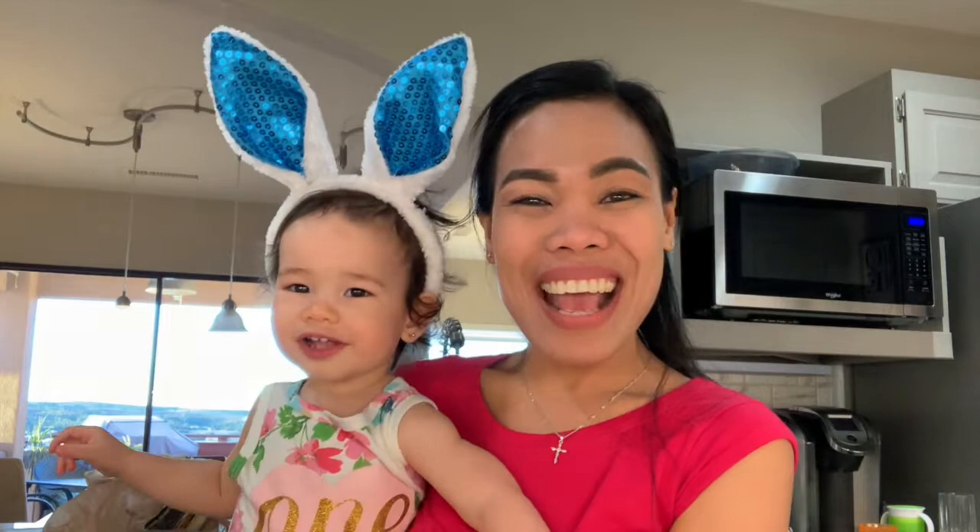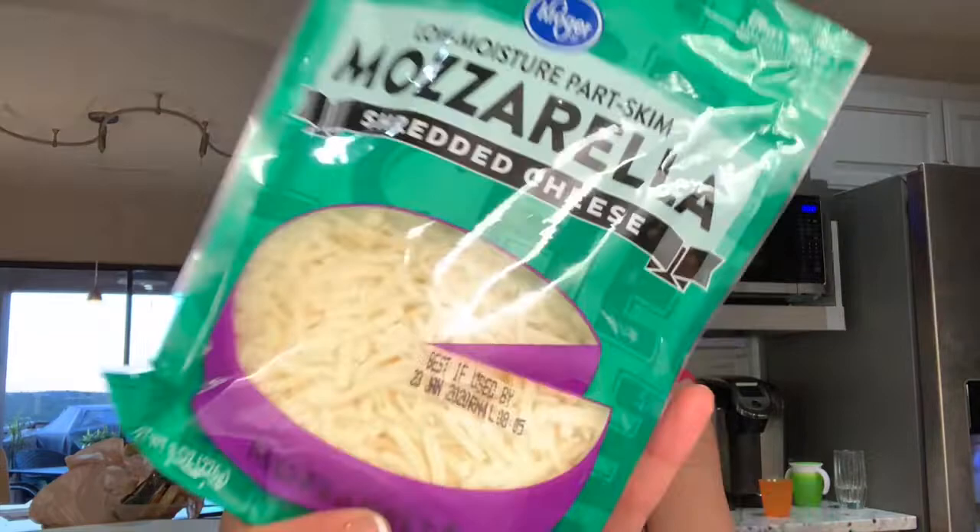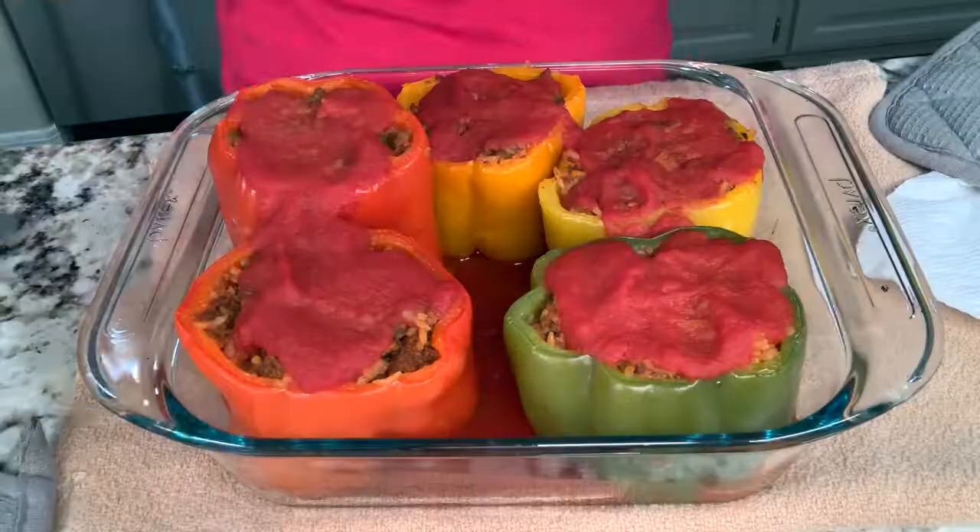Say hello to everybody! Hello, my bunny Tessa. Say bye-bye to everybody. Okay guys, we will see you later. So I'm going to put Colby Jack shredded cheese on top of the stuffed bell peppers, and on top of that I'll put Mozzarella as well.